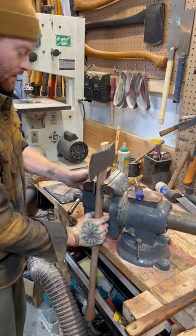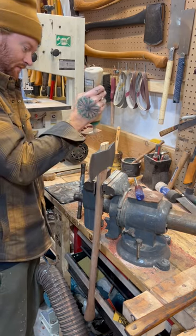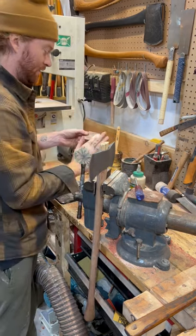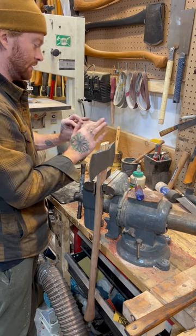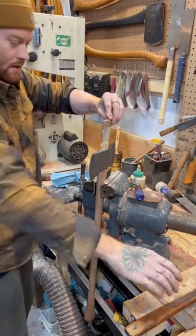Now we will put in the wedge. I always put glue on it — Billy Ray taught me how to do that. Let's see how far we can pound this baby home.